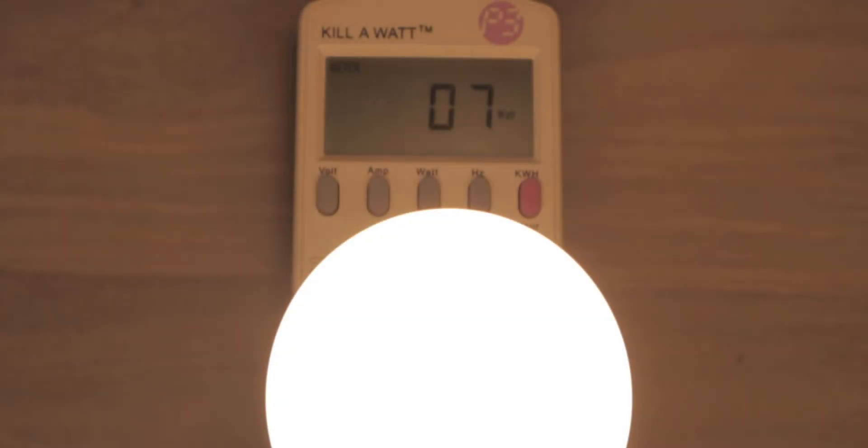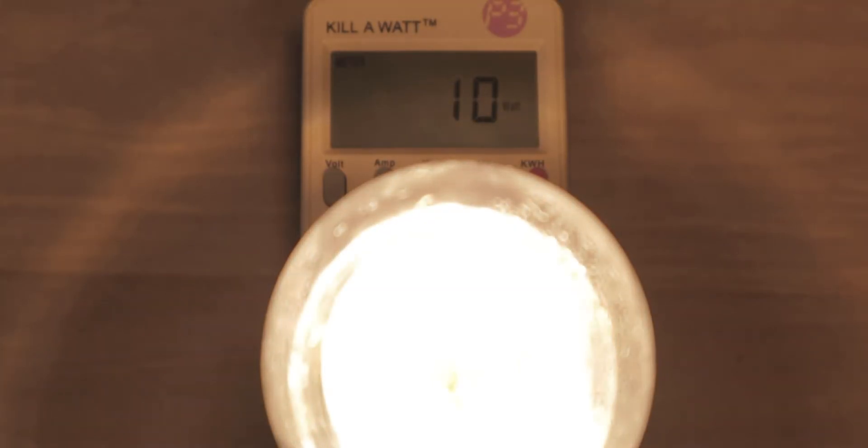This LED light bulb pulled about 6 watts. This smart bulb pulled a maximum of 10 watts but can dim to 5 watts. And then this halogen bulb can pull around 40 watts.